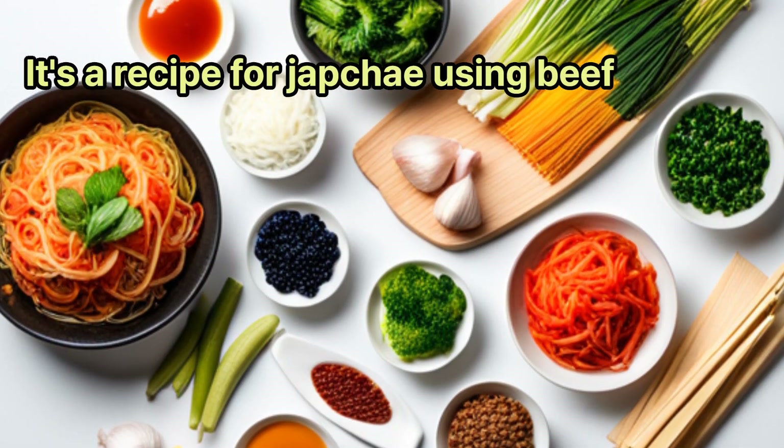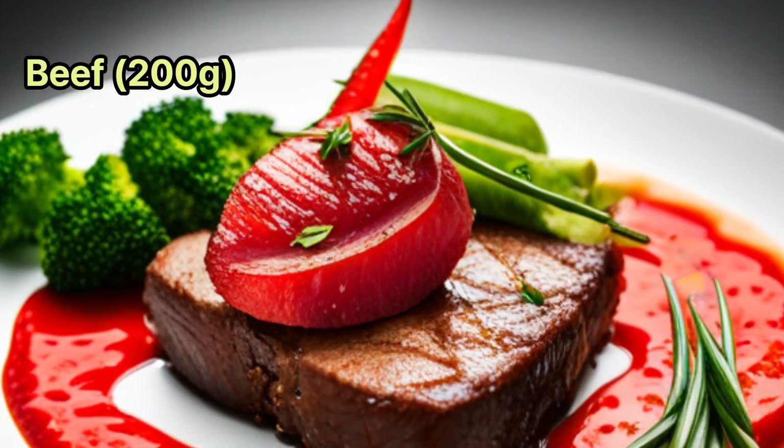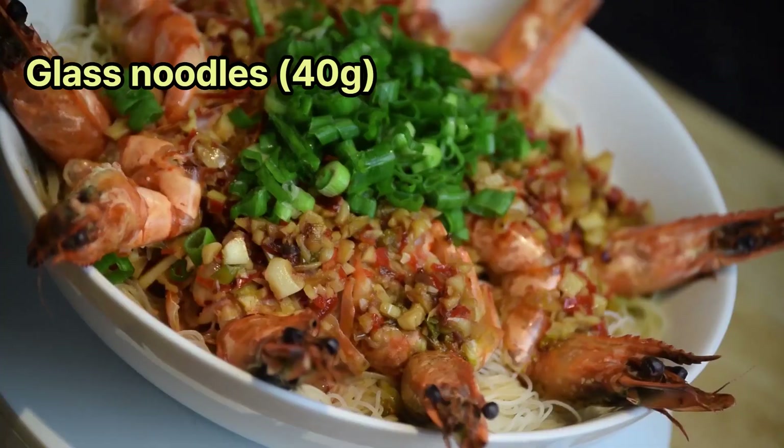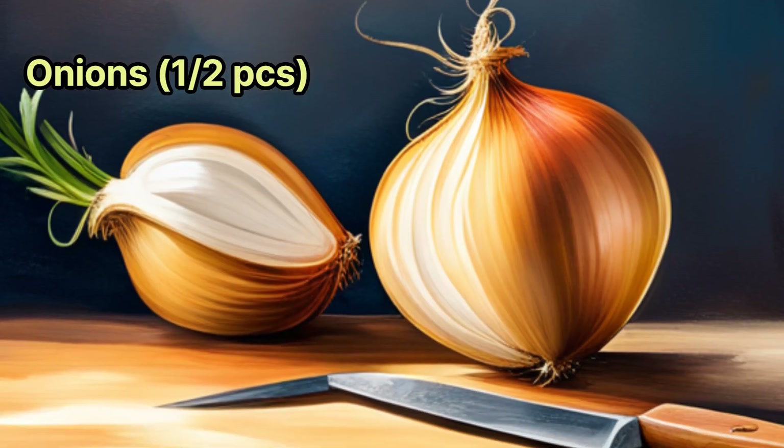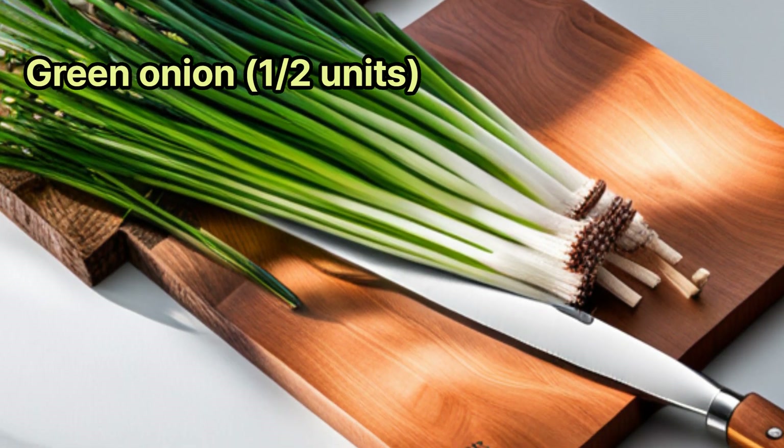It's a recipe for japchae using beef. Ingredients: beef 200 grams, glass noodles 40 grams, carrot 50 grams, onions half piece, green onion half unit.